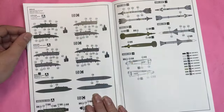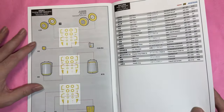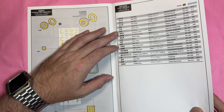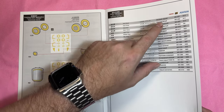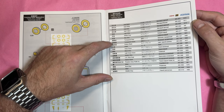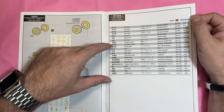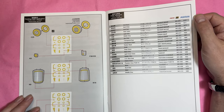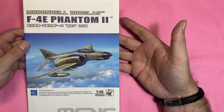You've also got all the loadout decals and where the masks go, then the colour call-outs in AK and what looks like water-based Acrysion — I've never heard of those, but if anyone knows them, put a note in the comments. And that's the actual Phantom 2 manual.